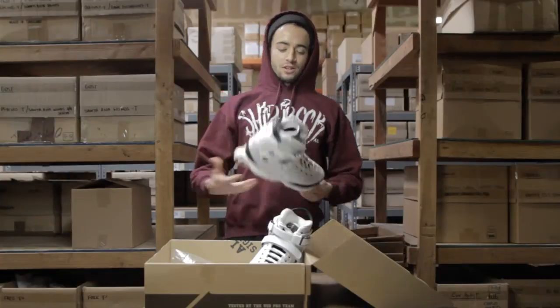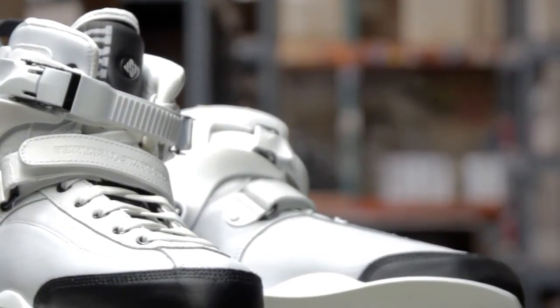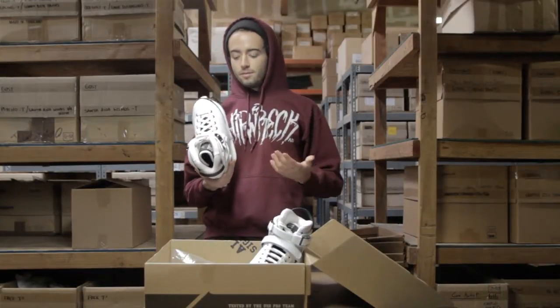Yo, hurt from Rolla Warehouse here to show you the brand new USD Carbon Freeze in white. Brand new, just got these in — fresh new color scheme on those Carbon Freeze.